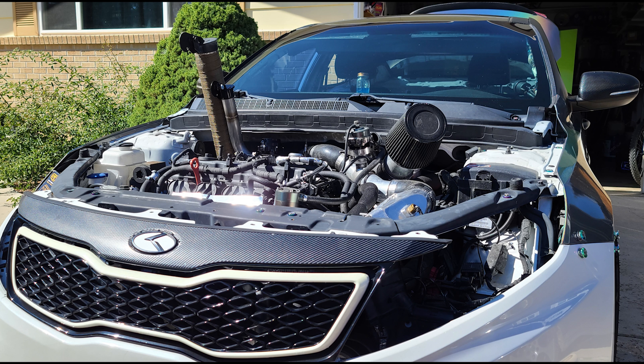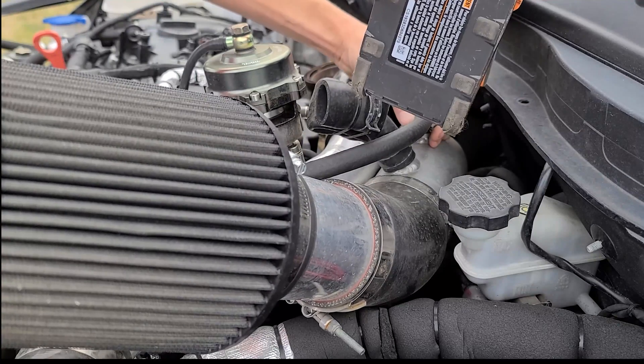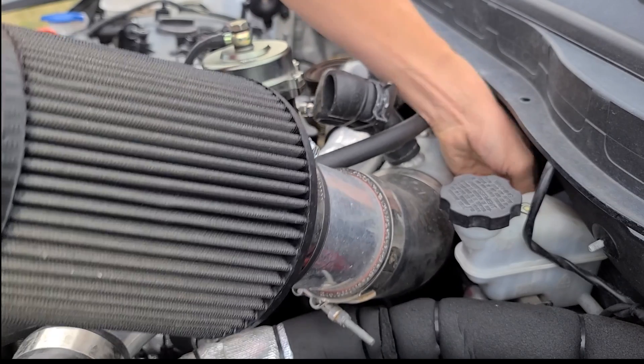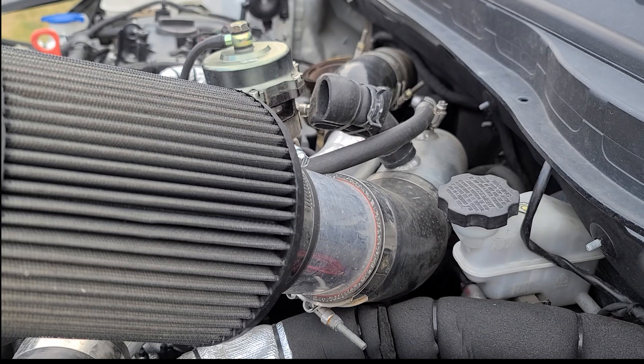Hey, what's up everybody? Caleb here with Abstract Auto Customs. Today I am showing you a short video of how I removed the entire cold side — turbo included — off of my 2012 Kia Optima SX. All the parts I'm removing today are aftermarket; that includes my three and a half inch cold air ram air intake running down to the turbo itself.